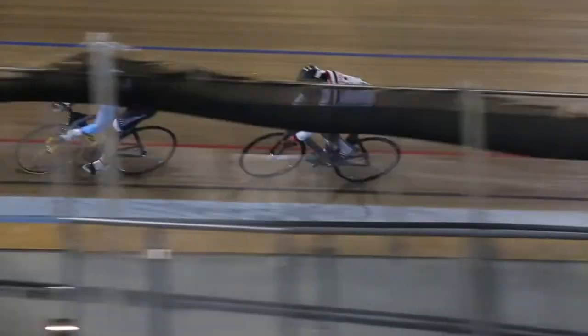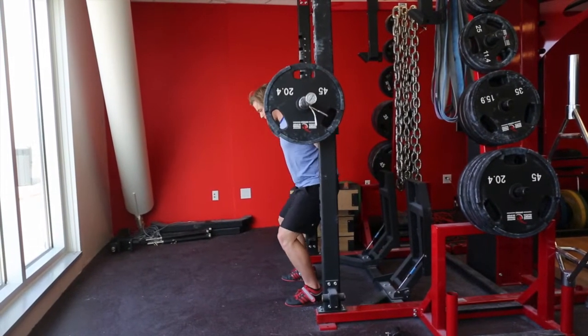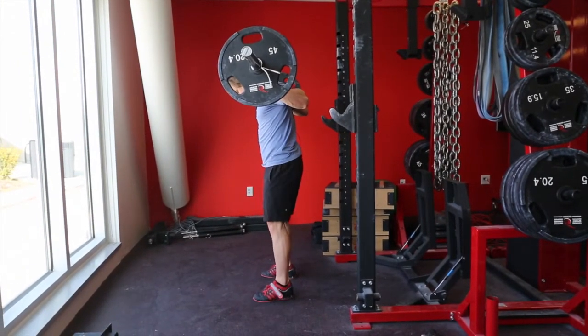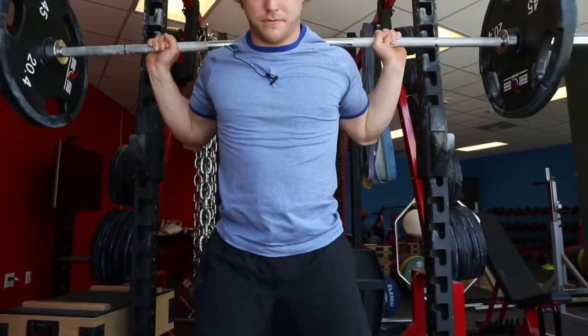We do some work on a track really fast, short sprints, but you also need that big weight strength. The combination of the speed and that big strength creates your power.